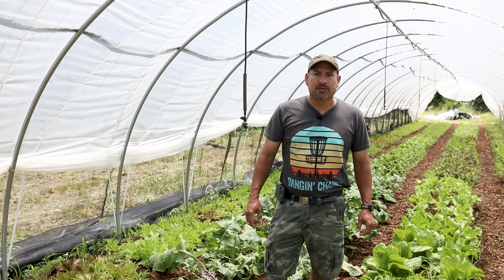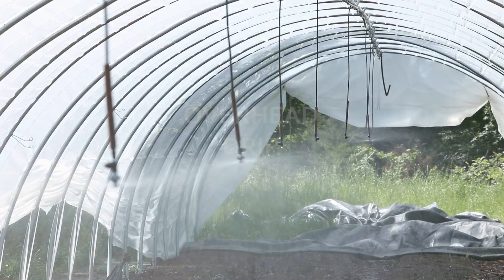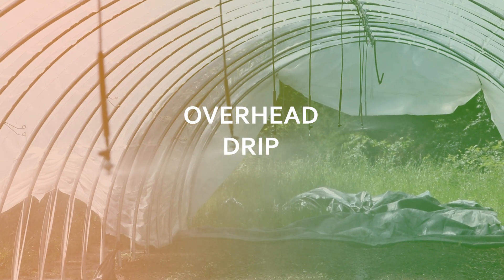Good afternoon everyone, this is Julian with Bootstrap Farmer. Today we're going to talk about our new overhead drip system.